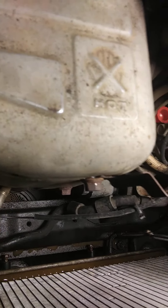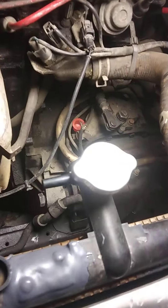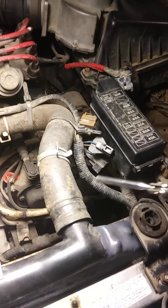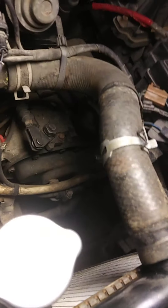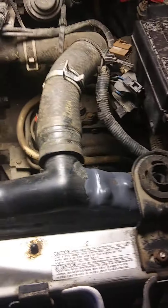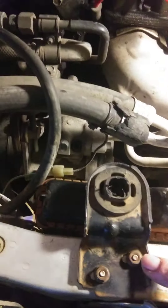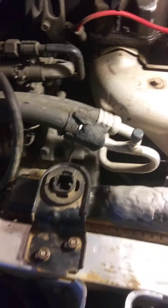Once you have those hoses removed, remove this bottom hose for the engine coolant, and then remove the upper hose here. Then all you have to do is remove the two 10 millimeter bolts on this bracket that holds the radiator, and remove the two 10 millimeter bolts on the other bracket that holds the other side of the radiator.